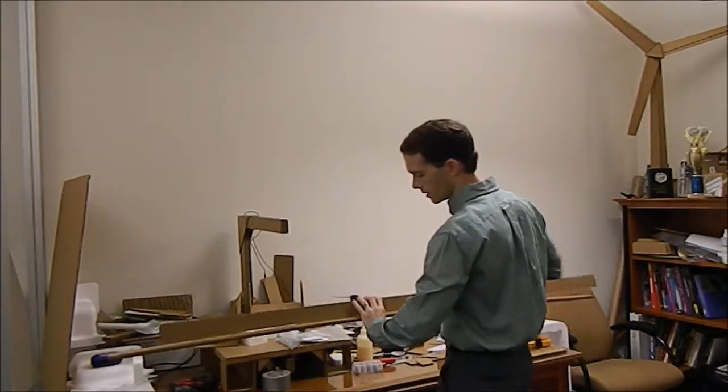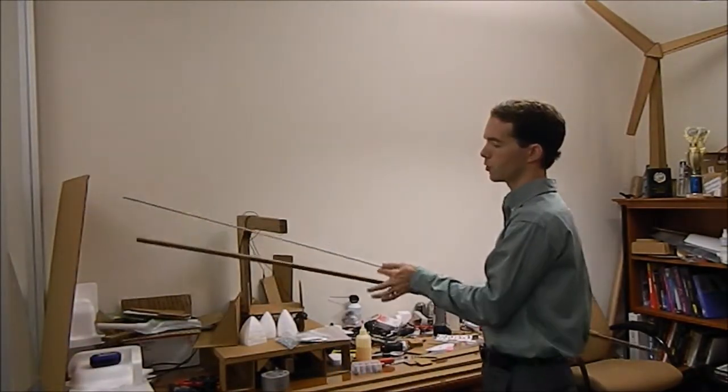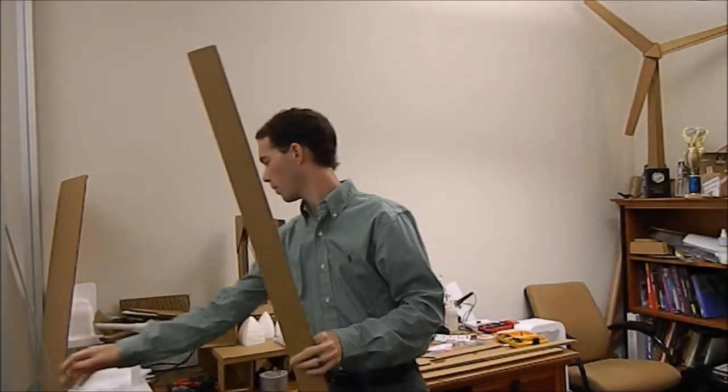The purpose of this is that the L is going to hold my second threaded rod, which is going to rest on top just like this. This piece will be two inches square in the center.